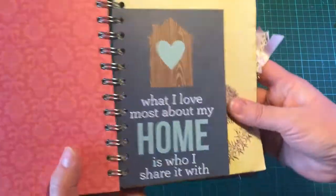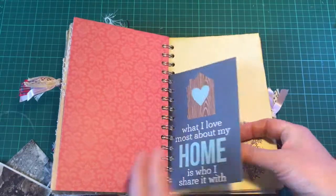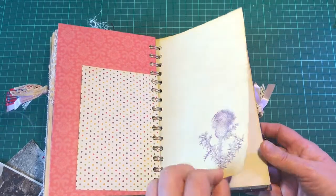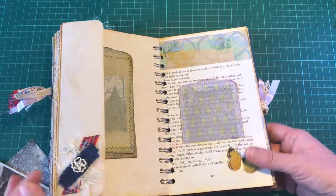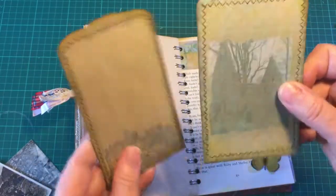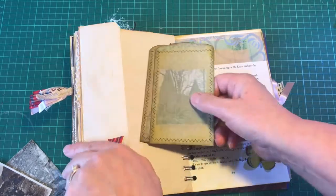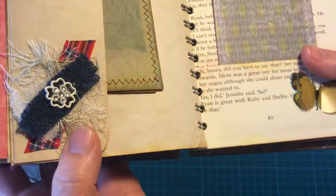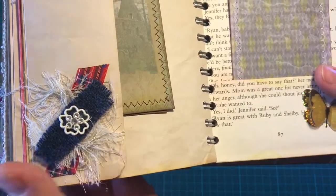And here I've put in another little card which means a lot to me, and another little thistle. And a hidden journaling spot there with a couple of the Tripping Through Time cards.